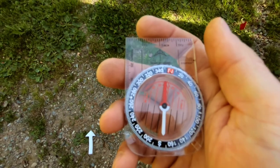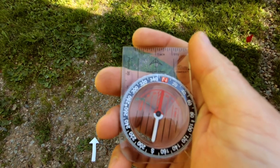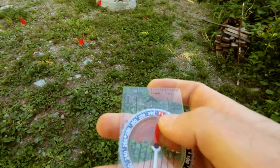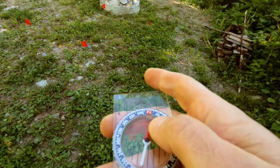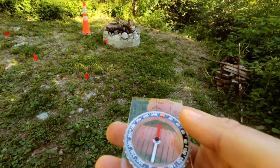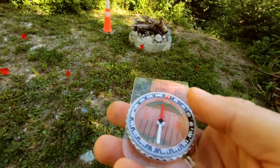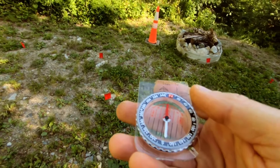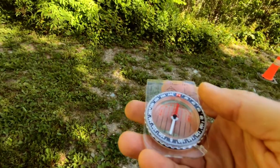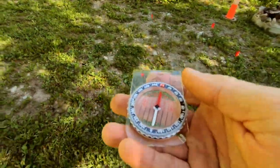The big mistake that I've seen a few people make is that they line up the red arrows, they look down the direction of travel arrow, but they don't use any reference points. Keep an eye on the two red arrows and the direction of travel arrow, and see how it changes in relation to the orange cone or destination. If I simply keep those arrows lined up, I can walk anywhere in relation to that destination — so that doesn't help me much when navigating.